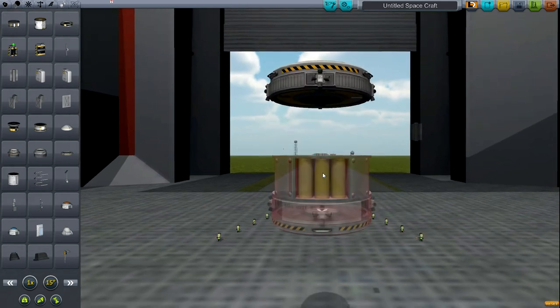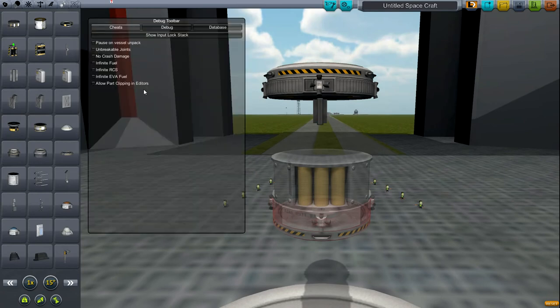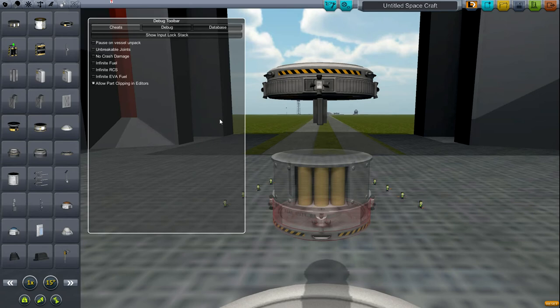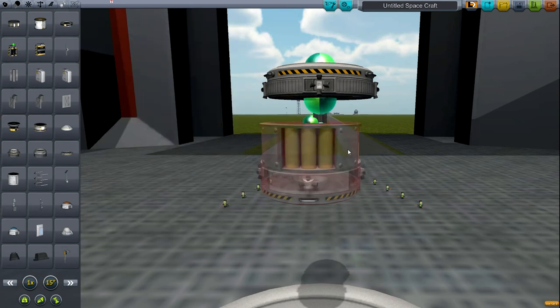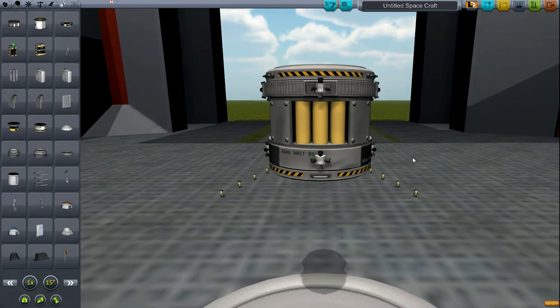If you separate these two halves, you can stick the RTG in here. This is a little cheaty because you have to turn part clipping on, but you just take it, collapse this right there, and there you go.